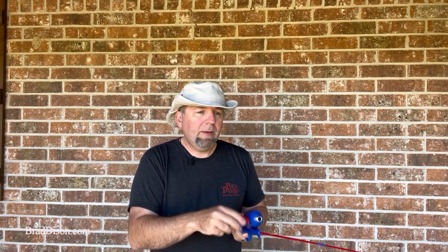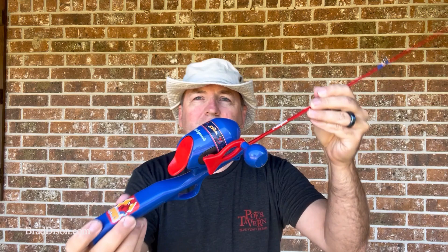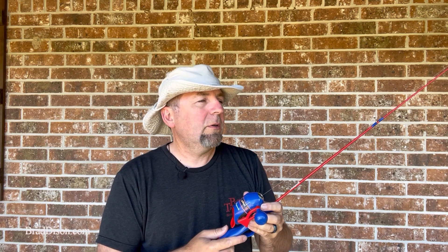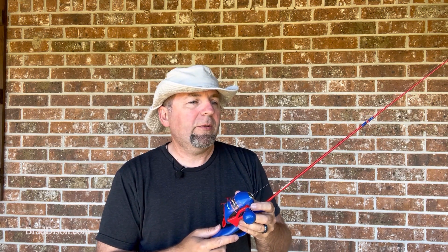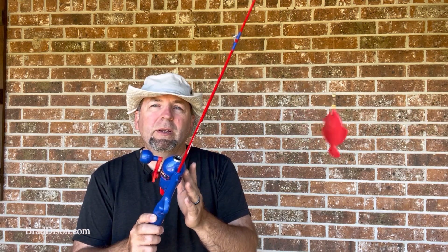Now the thing is, Shakespeare — the company that makes all of these — this is a Spider-Man one. Shakespeare is a good company. They do Spider-Man, Paw Patrol, a lot of other characters, Barbie. The problem is I sent them an email because I couldn't find a left-handed one in stores.